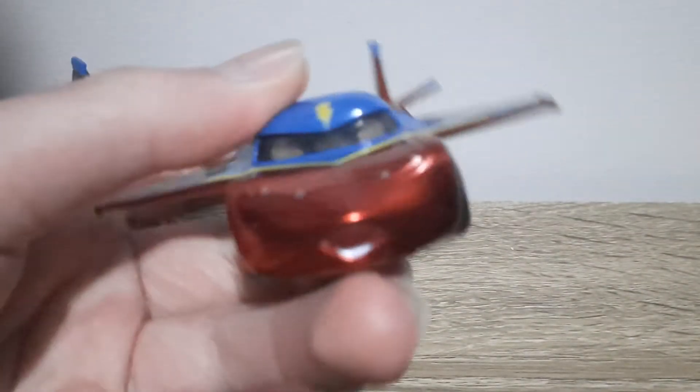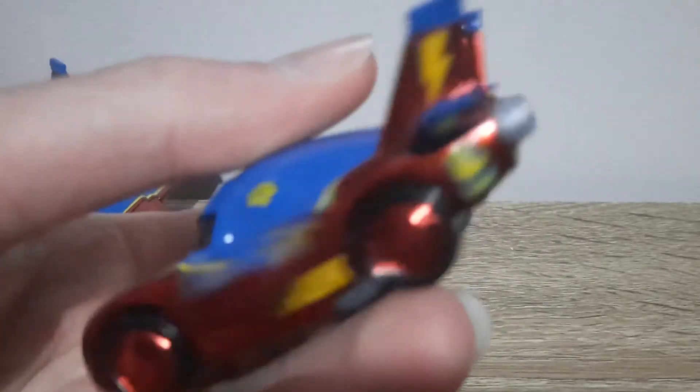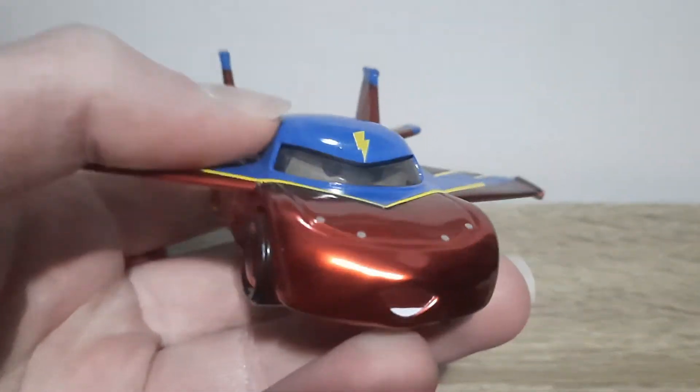I can't remember if it was, I'm reviewing — straight immediately, yesterday they reviewed metallic Mater Hawk. It might actually have been, I can't remember for sure. But going by what we said yesterday of metallic Mater Hawk being the exact same as regular Mater Hawk.